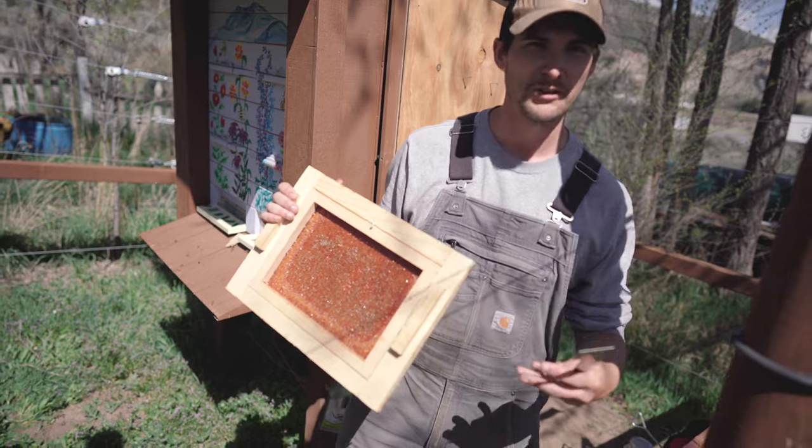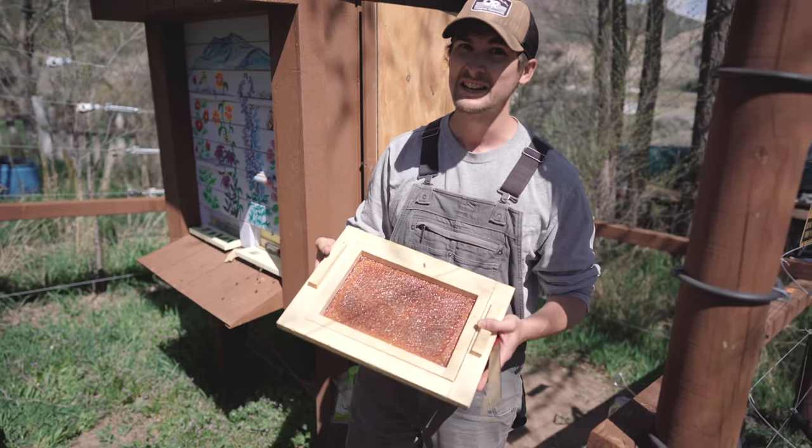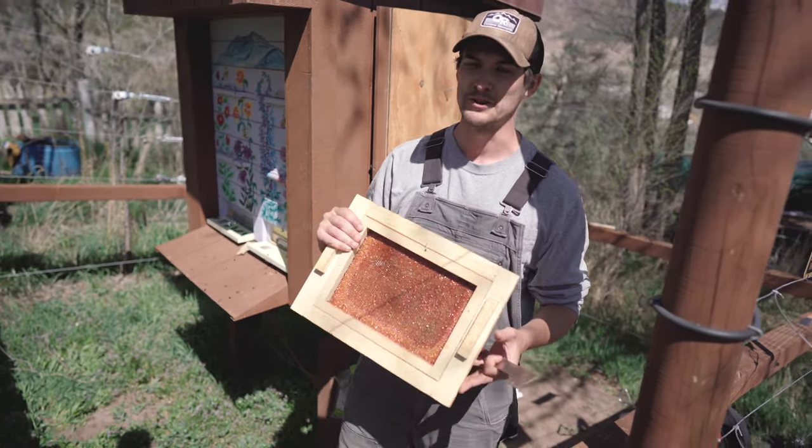Propolis is a substance different than wax or honey. It's actually a sap-like substance that's very sticky, antibacterial, antimicrobial, and they use it to help seal the hive and make it a little more hygienic for them.